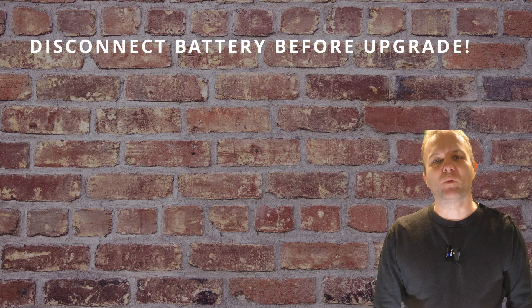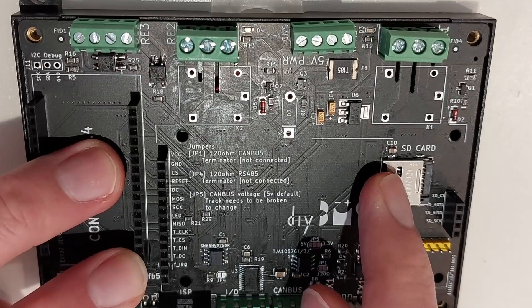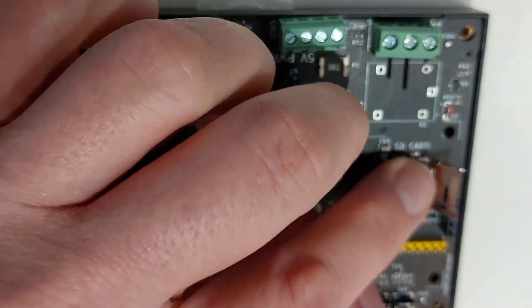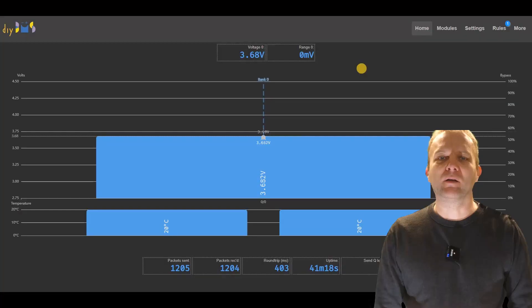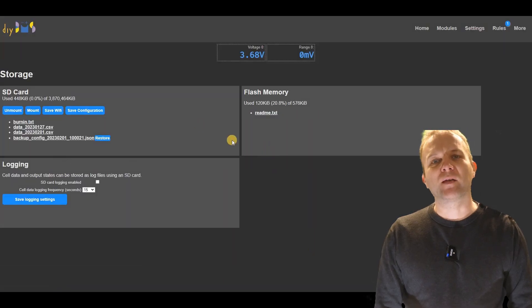First of all, make sure that the DIY BMS system is shut down and don't charge or discharge the battery whilst the upgrade is in process. If you want to keep the settings and configuration you already have in a running system, follow these next steps. If you're not concerned with keeping the existing settings, just skip over this bit and do a fresh install. The updated code has much better handling of configuration and settings, however to get to that point we need to download the existing settings from the running controller. To achieve this you will need to have a working micro SD card installed into the controller. With this card installed, go to the storage page and select the save configuration button. This will write a file onto the SD card which you can click on to download, so save the configuration to your computer.